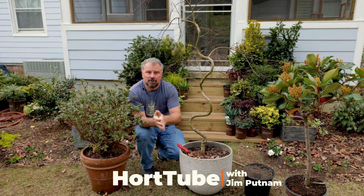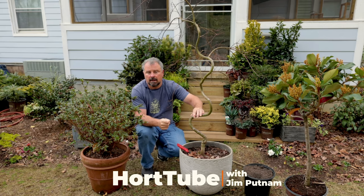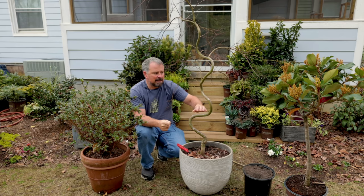Welcome to HortTube. In this video, I'm going to be refreshing the soil on my weeping contorted Japanese maple.